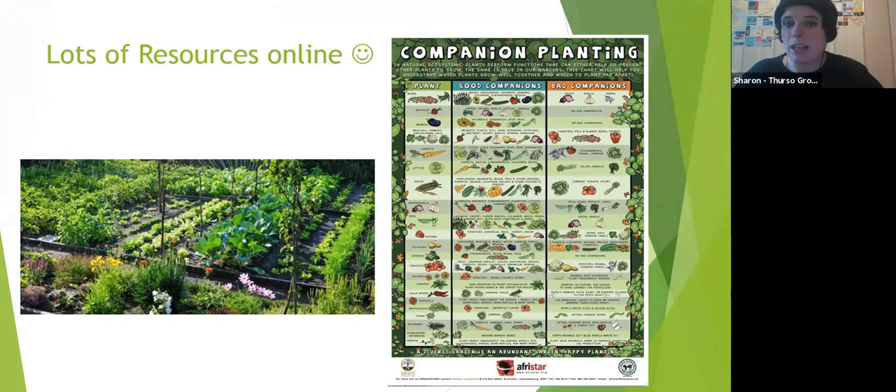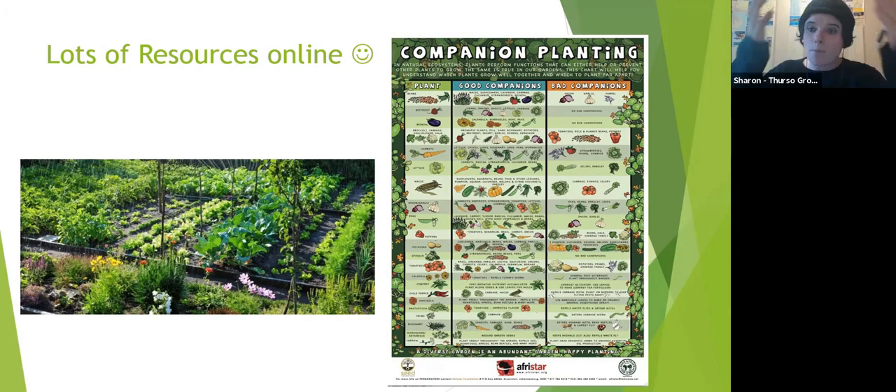Not all companions are good — don't plant cucumber and potatoes together because they share a disease: blight. Sharon shows an image of small-scale allotment intercropping with rows of crops and beneficial plants in the borders attracting insects. Onions planted next to carrots help repel carrot fly. It's a lovely example of a mixed cropping system using borders productively.